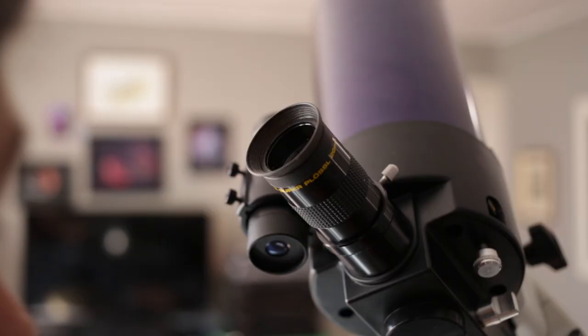The challenge of finding the moon is the same no matter what kind of telescope you have. You'll probably use the little finder scope that comes with your telescope — on this one it's right here, and on my Dobsonian it's right here. These usually have a crosshair so you can position the moon in the center.